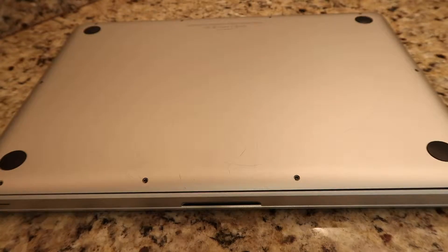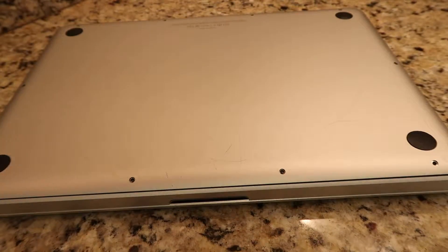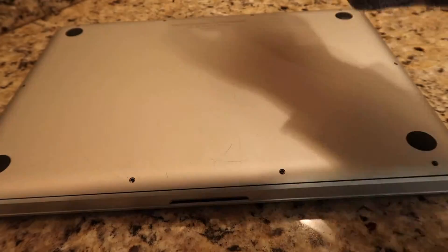Step six: put the case and screws back in the bottom of the laptop. Now you are ready to turn on your laptop.